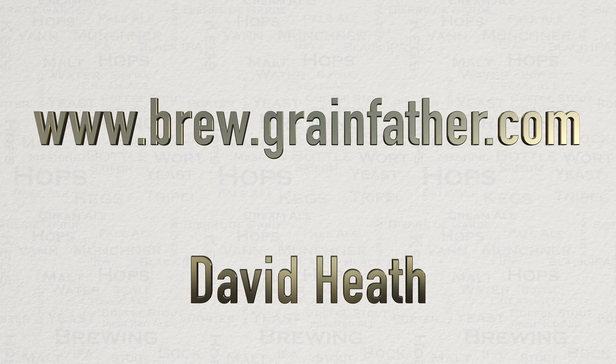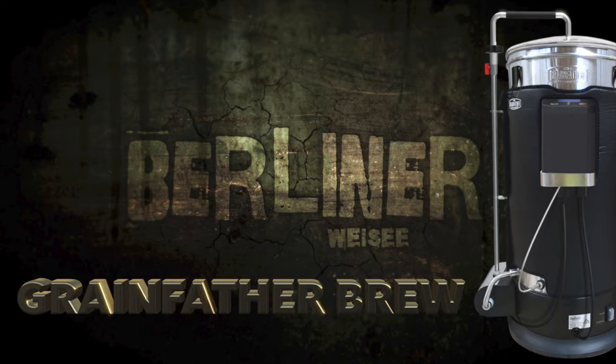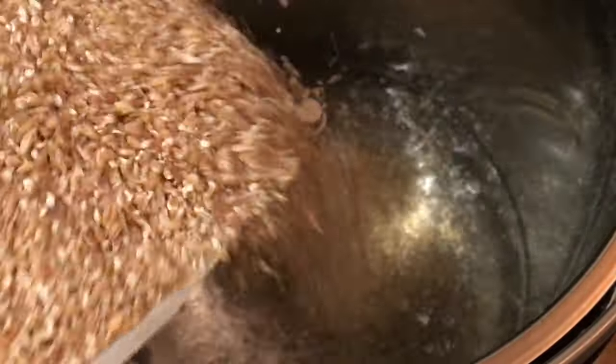Due to the continued popularity of this database, you might find it easier to search for my name instead of the beer style name. Right, so without further ado, let's get on with the process. We'll start with the mash in.